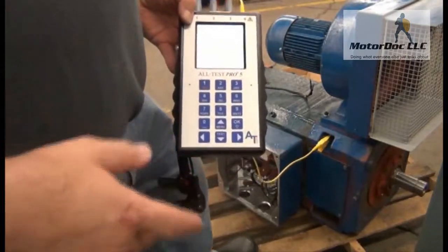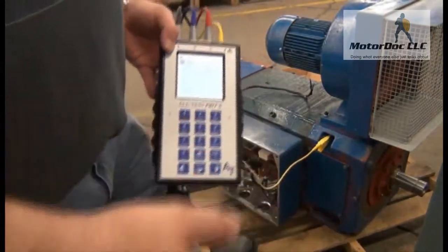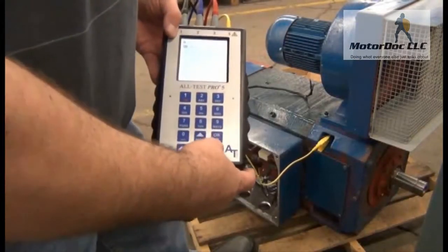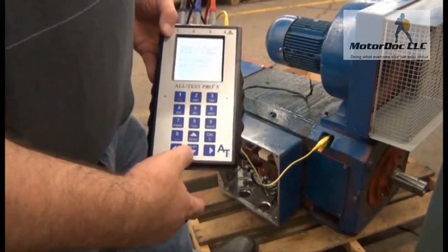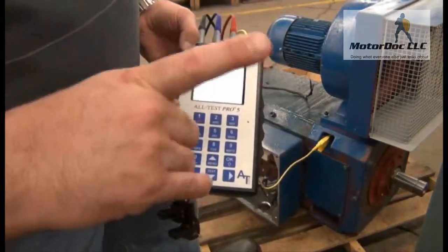Then it asks me to do the insulation resistance test. Now remember, in each step I'm going to do the reverse - armature is fields and fields is armature. So yes, I'm going to go ahead and do this test. Press OK. Connect the blue clip to the field coil and yellow to ground - but I'm going to test the connection to the armature.